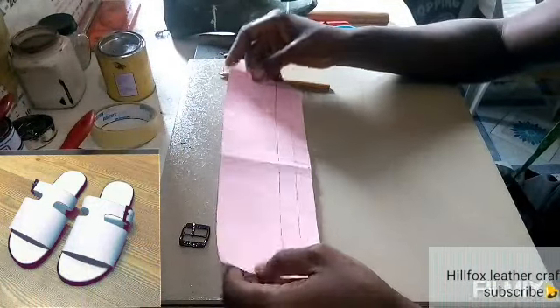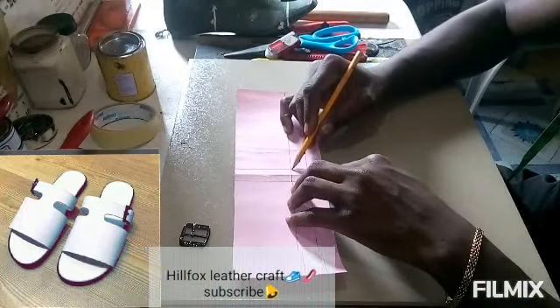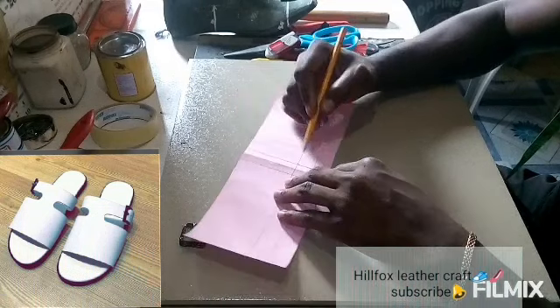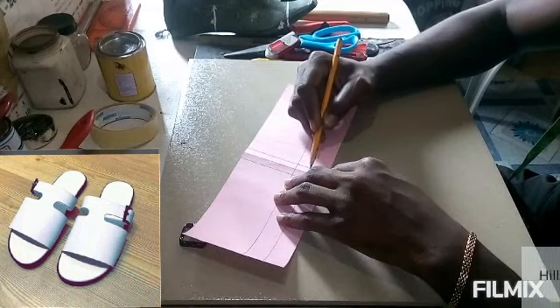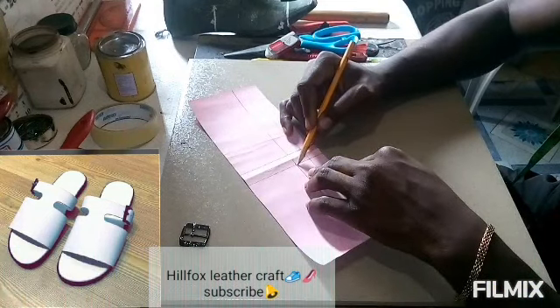With this, we are done with this pattern. I'm going to give some of the edges a little curve, and after that we are going to cut out the shape of the pattern.